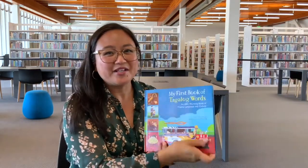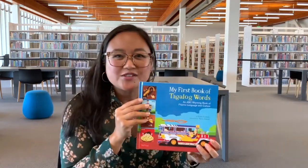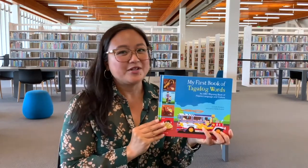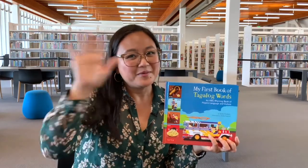Thanks everybody for joining me today. I had so much fun reading this book, and I hope you can find it in the library someday. I'm going to turn it back over to Miss Danaya. Bye, everyone!